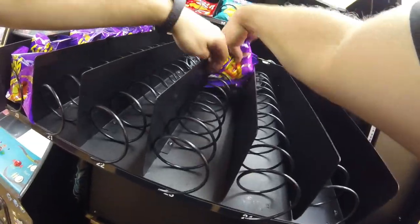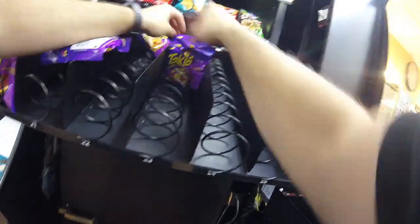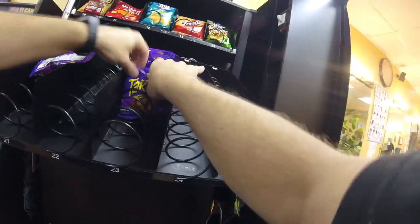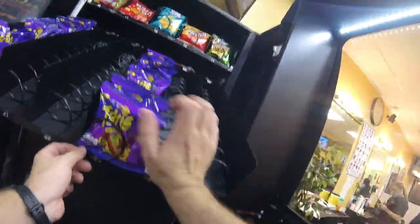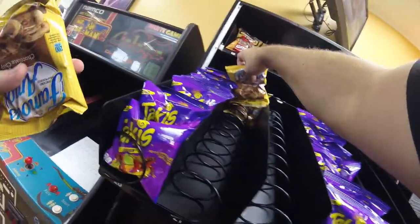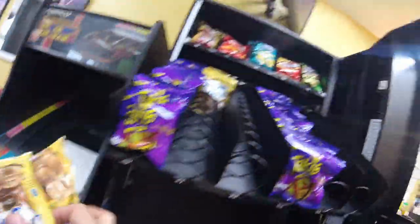Here's the update on machine moves: we moved the Dixie Narco 180 to the brake and alignment shop. At the truck accessory shop, we moved the Royal 650-10 Live View and the snack machine that was here at the barbershop. We haven't shown you much of the Royal 650 yet, but that's coming — we're going to be doing a credit card reader on that thing and we did bottles in it.